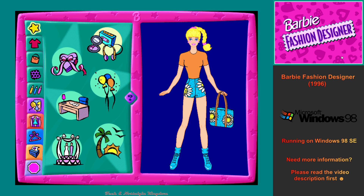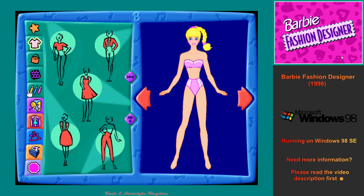Totally Trendy. This is the clothing workshop. Click on any of the flashing clothing buttons to create a totally trendy new outfit. Shirts, Jackets, Dresses, Skirts, Pants.